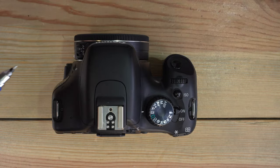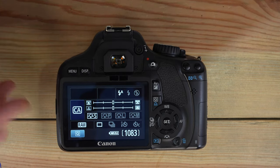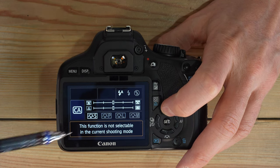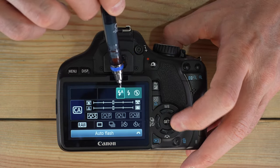Next is CA — Creative Auto mode. Press the Q button to make changes. In Creative Auto, you can select between three flash modes: auto flash, flash on, or flash off. Flash off disables the flash; flash on means the flash will always fire; flash auto means the camera determines whether the flash fires.